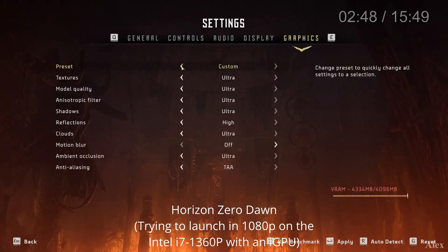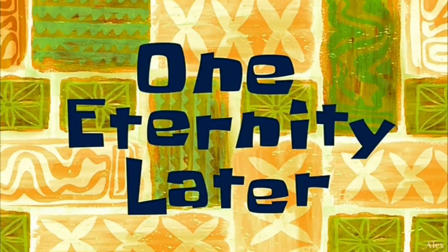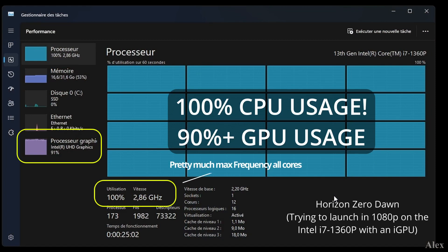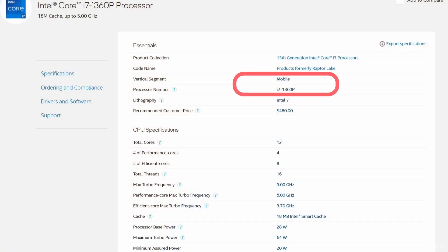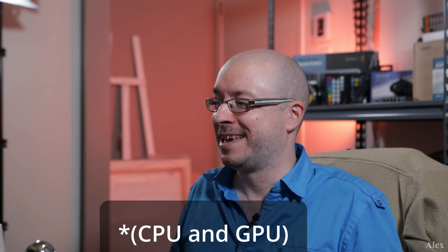The game can launch, and we changed the settings to the minimum — 1080p low everything. This is a 2020 game, so three years old, but it's still a AAA title and might be a little intensive. And it just would not launch at all. Look at those processors working hard. Because in that NUC it's a mobile CPU, and integrated graphics can't really have a lot of memory. You can see the GPU being maxed out — it's just not working.